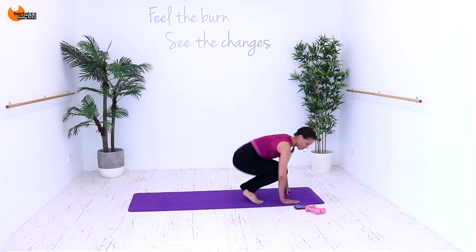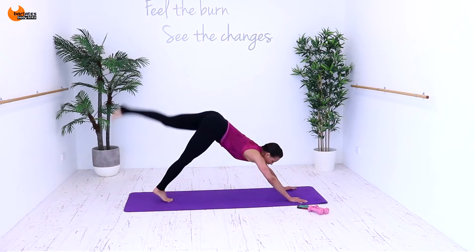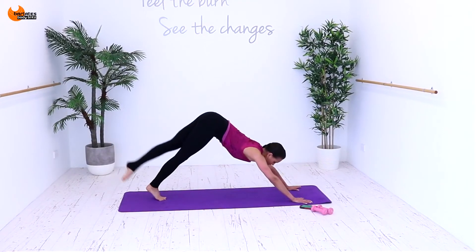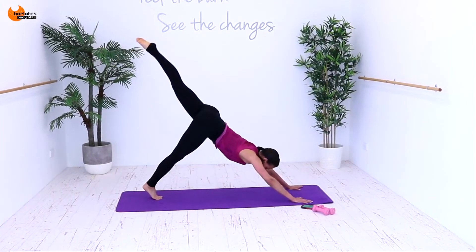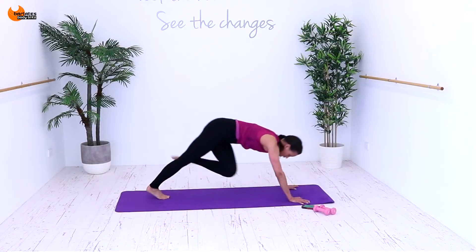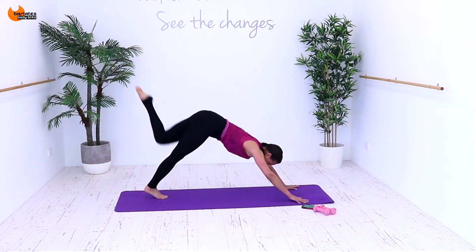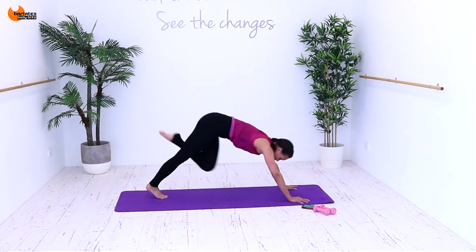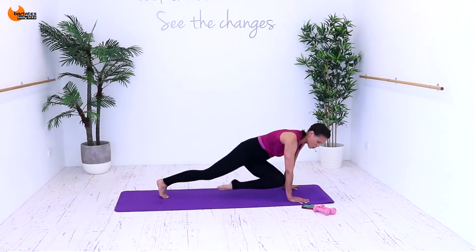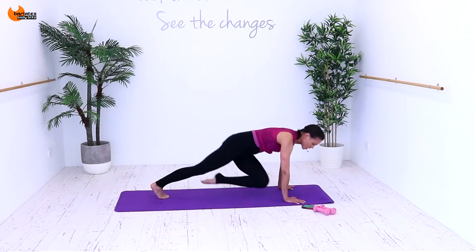Nice job. So we're doing down dogs next — you don't need your hand weights. Down dog, knee across the body, glute raise. Get in down dog. It's up, it's across, it's up, across, up — to the front. If this is not achievable for you, just do these raises. Or go down on your knee and do this. Just try to modify in such a way that you're still doing the basic exercise but you are challenging yourself at your level. Just don't stop — whatever it takes, modify, take breaks, but just don't stop. 48.